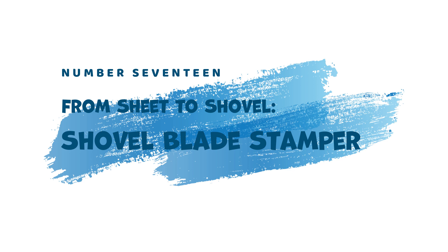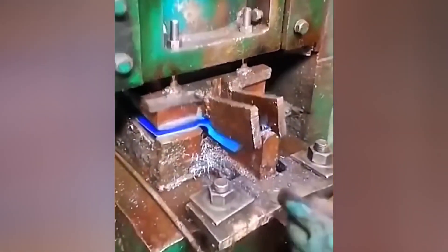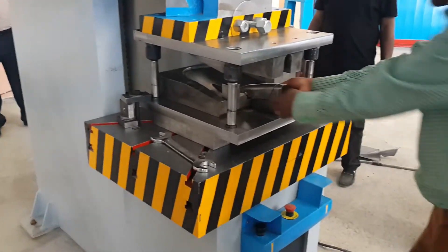17. From Sheet to Shovel — Shovel Blade Stamper. Shovels require a specific blade shape for optimal digging. The Shovel Blade Stamper addresses this need. This powerful tool utilizes stamping molds to shape steel sheets into the familiar curved form of a shovel blade.